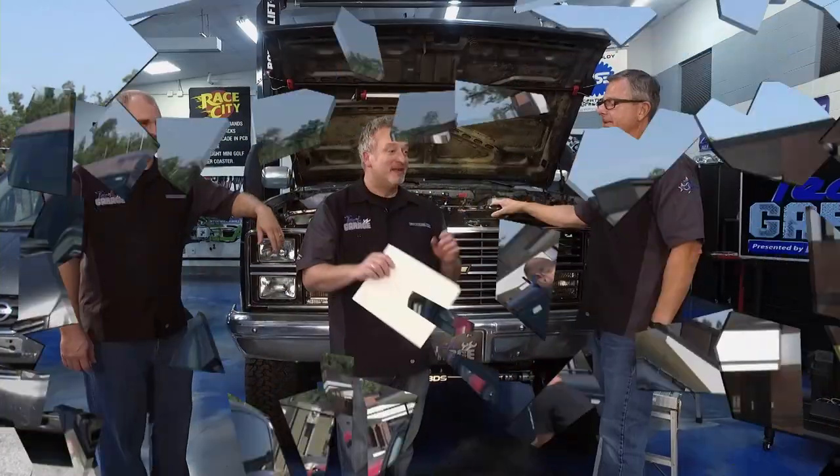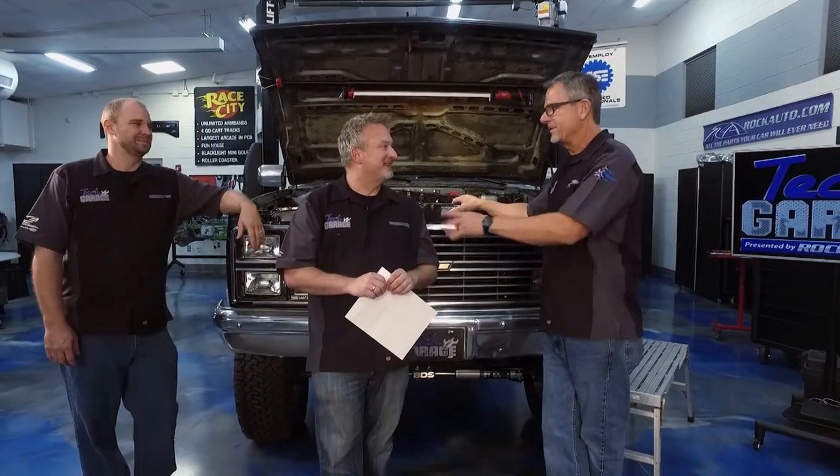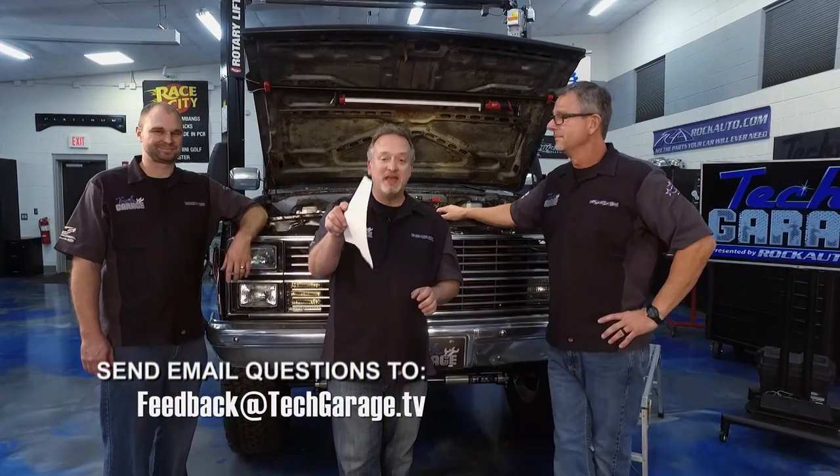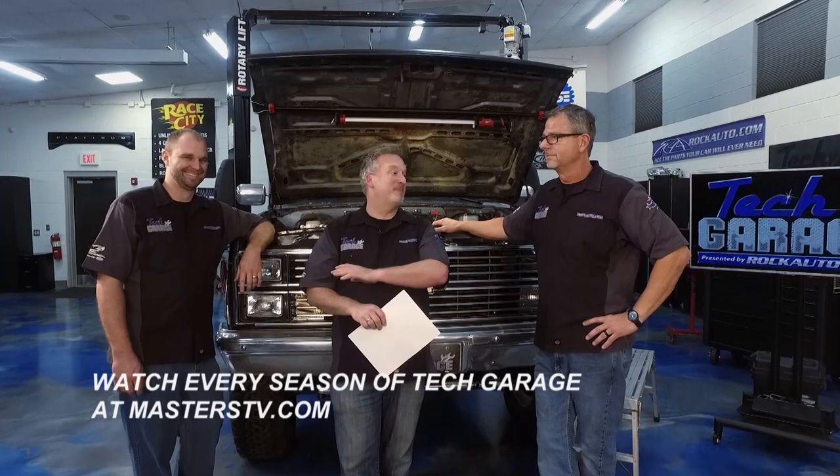Dave didn't do so well — he had the Scion and we crushed that. Don't worry, we'll get you a Yugo out back. Next season on Tech Garage, we're working on a Yugo — if we can find one. Make sure you join us on social media. This is the end of the season — it's been a phenomenal season. Thanks to Chipola College, thanks to our sponsor rockauto.com, and thanks to all you guys. We can't do it without you. Best crew in television. Thank you for watching Tech Garage presented by rockauto.com. We'll see you next season — catch us on YouTube for episodes from the past nine seasons and beyond.